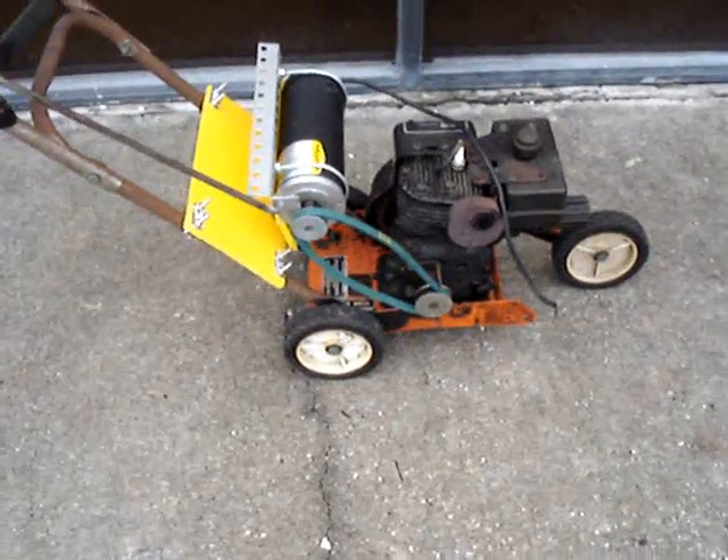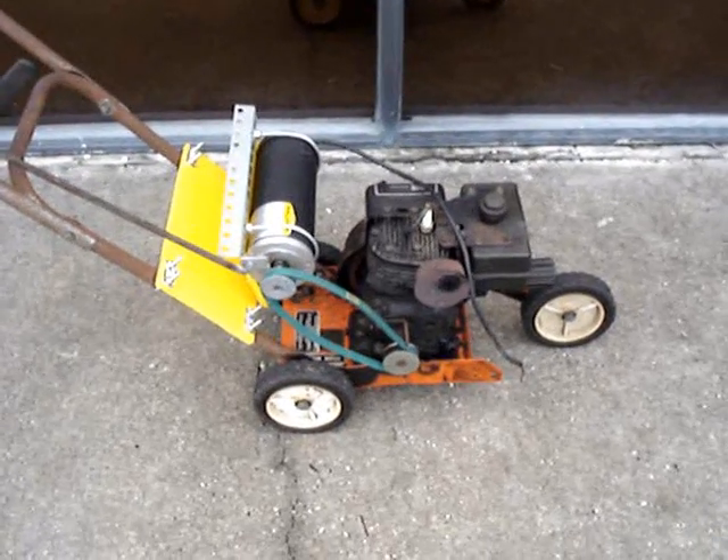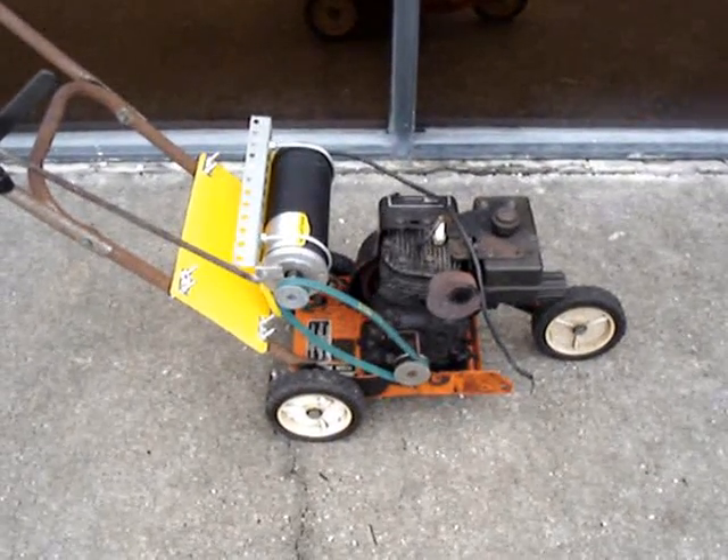It was a pretty quick and easy build. It took me a couple of weekends just because I didn't have too much time. I think I could have done it in one day if I had constant time to work on it, but other priorities.